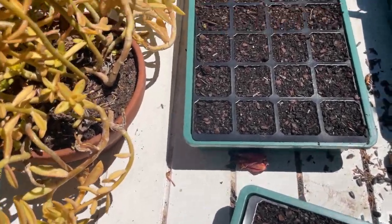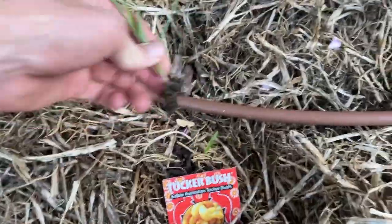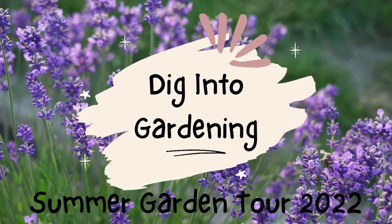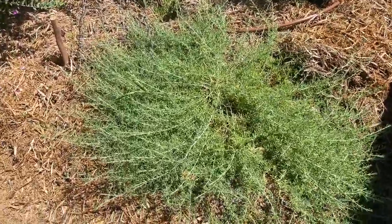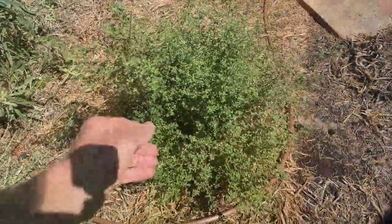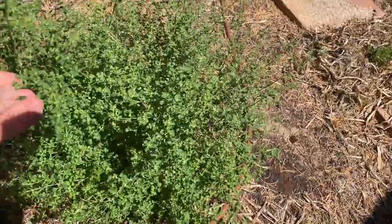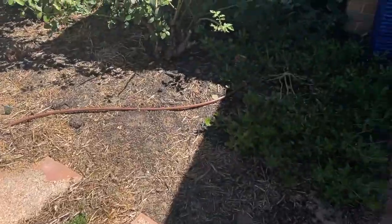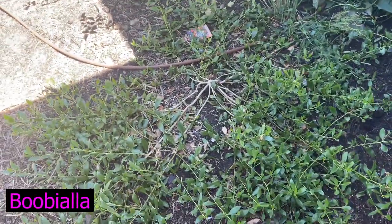Oh look, a little native bee. Bloody grass. Got some native plants — native thyme, I think. Smells pretty good. There's a sandalwood tree. There's a boobiella.